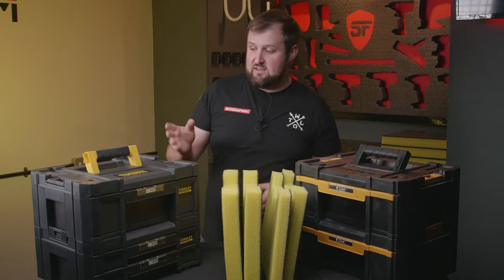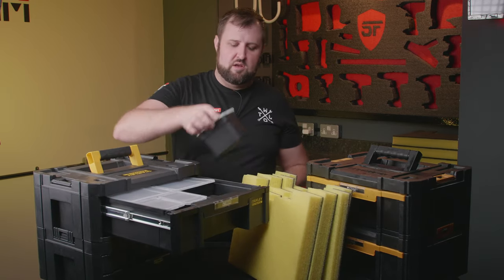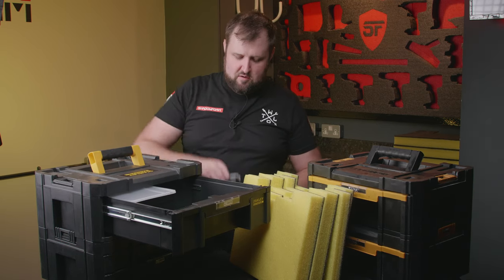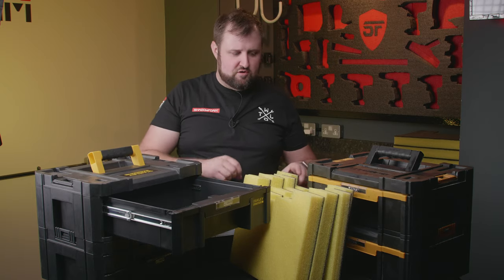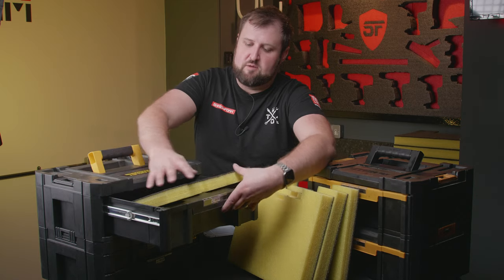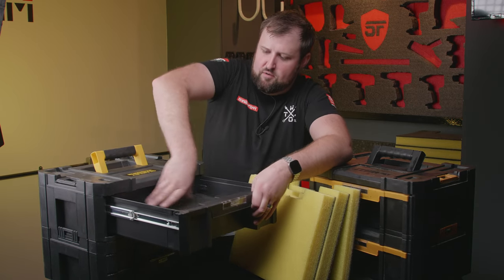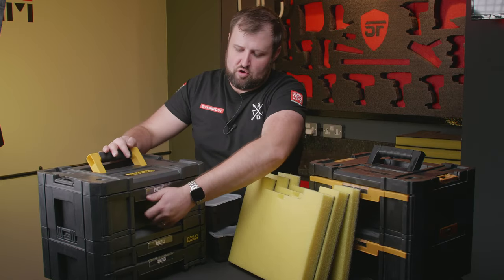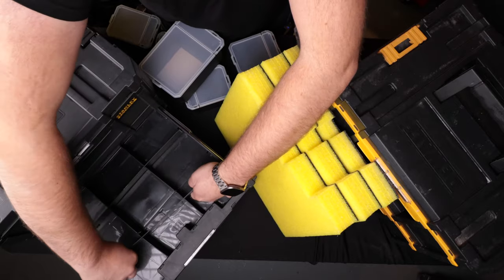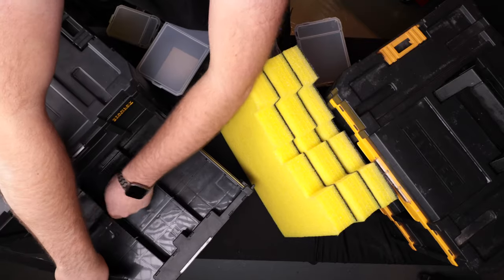Now if you've got a box like this, they do come with little totes inside, and you'll notice there's like a little grid in the bottom of the drawers. We've made our inserts to slot nicely inside here and you don't have to cut out the little plastic ribs — this just fits straight inside and it's a nice snug fit. In the lower drawers we've got a plastic grid which comes with them, and these little grids can be removed — they are pretty sturdy.